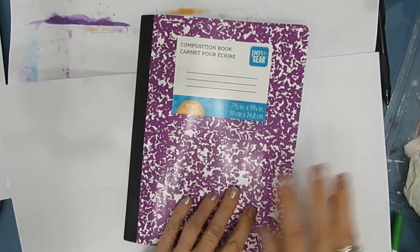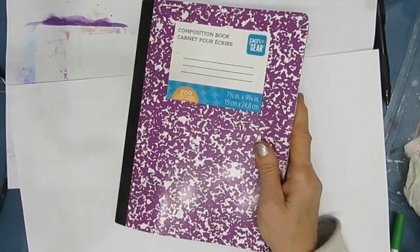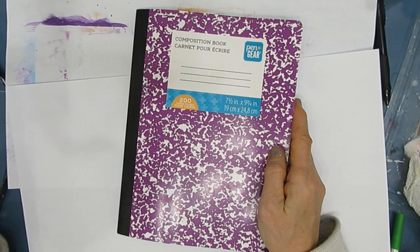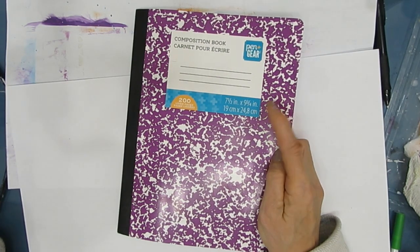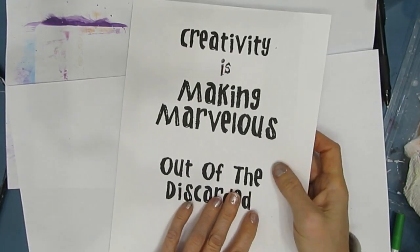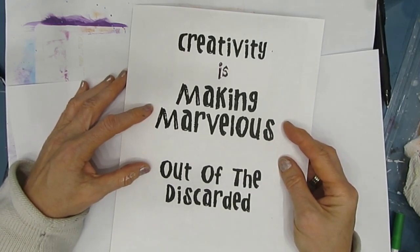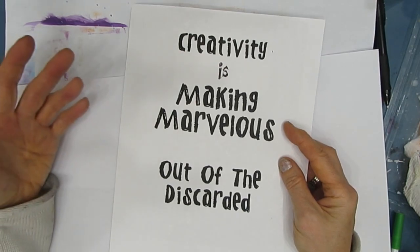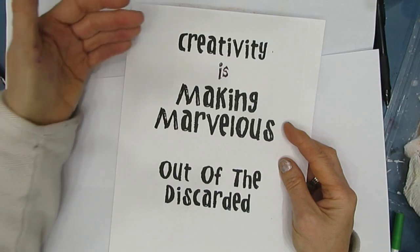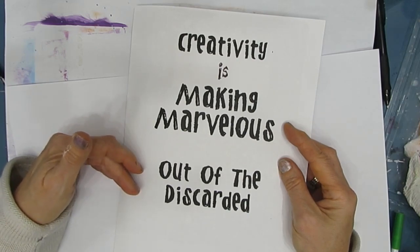I will be doing more with this composition book, and I will have a series. I will be decorating the cover of this journal, and all those things will be in upcoming videos. I've decided to call this the Making Marvelous Series — I found this quote and I love it, it's perfect for this journal: 'Creativity is making marvelous out of the discarded.' That's what we're doing. So go buy yourself a composition book, gesso a few pages, start using up all those unused items, and join me as we both make marvelous out of the discarded.